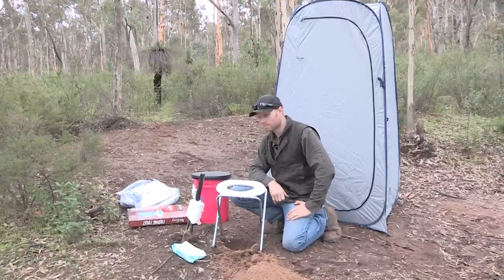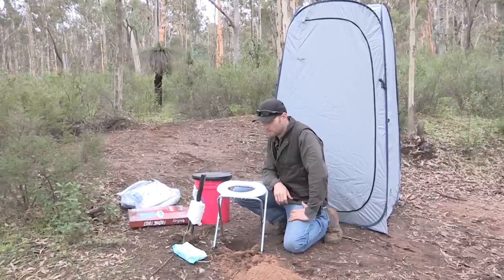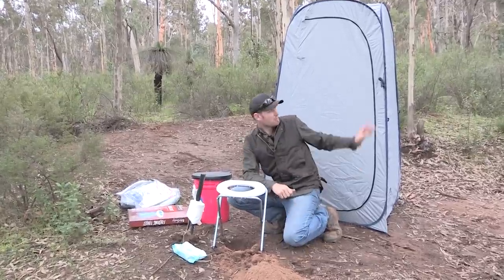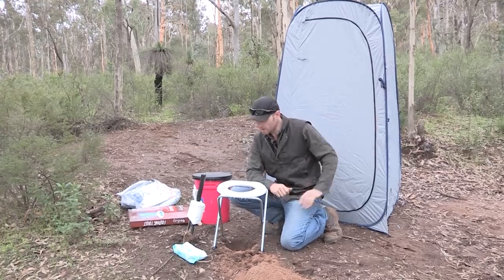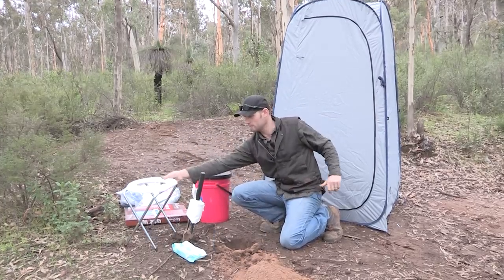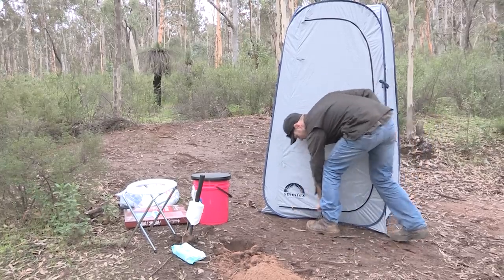Now if you want privacy, get one of these. If you bring your wife and family out to the bush, or your girlfriend or whatever, she'll be very appreciative of one of these. Now just keep in mind though, if you buy one of these — this is the shower tent — brand new teepee.